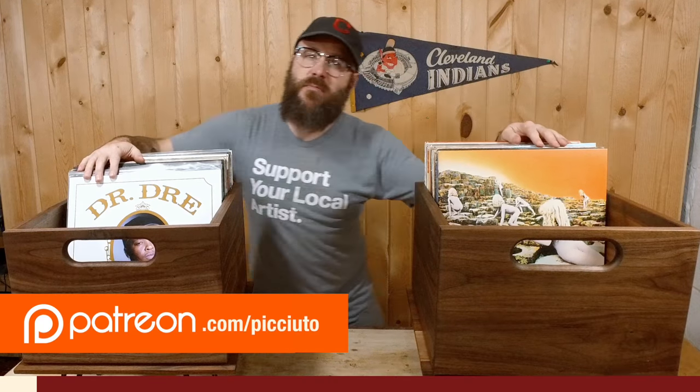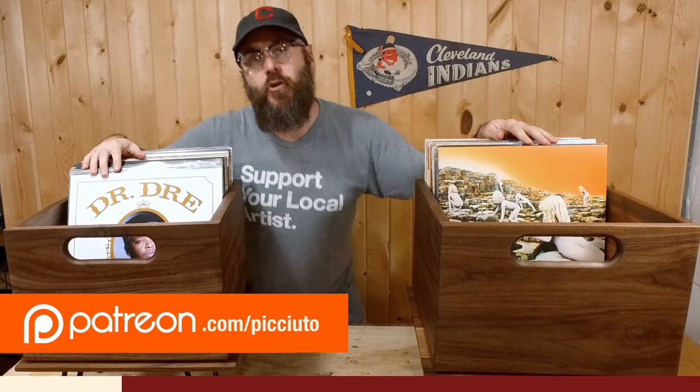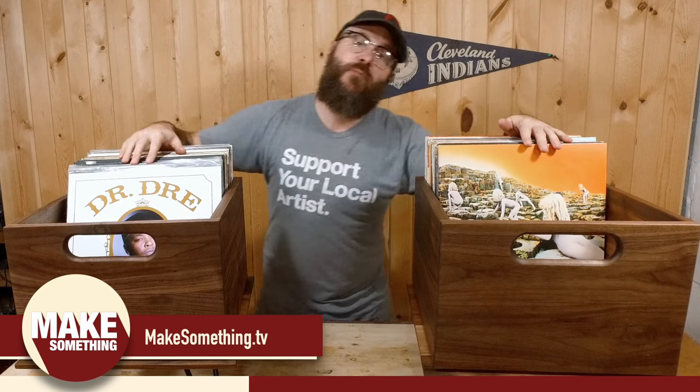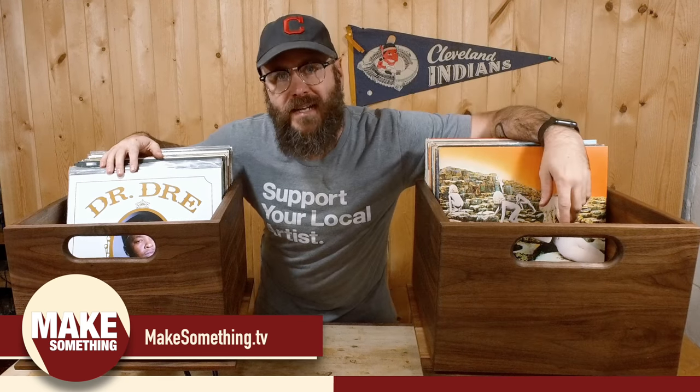I'd like to thank Jonathan Katz-Moses and Nathan Bird for being my top Patreon supporters. If you want to find out how you can become part of the Make Something team, visit patreon.com/Pachuto. I will have plans for these record crates on my website — go check that out at makesomething.tv.